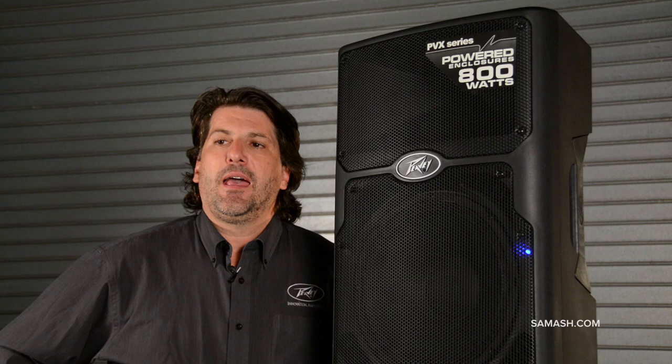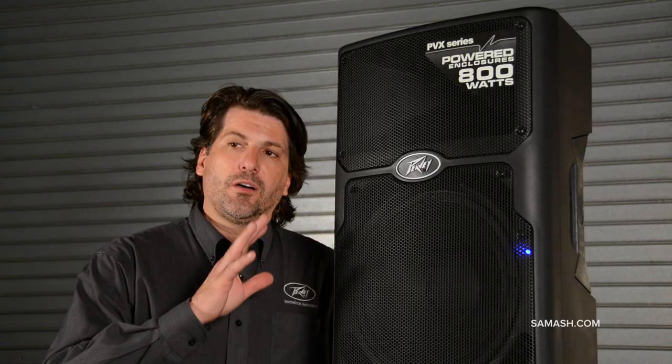Now they come in three sizes: a 10, a 12, and a 15, and they all have the same power — 800 watts — and they all have the same high frequency compression driver, the RX14, which actually has a larger diaphragm than most of our competitors.